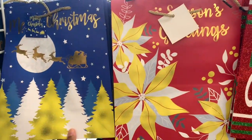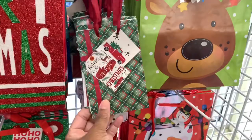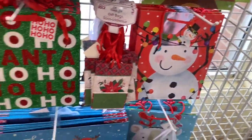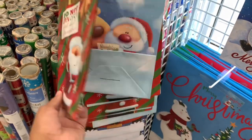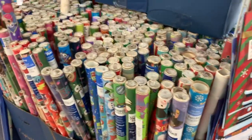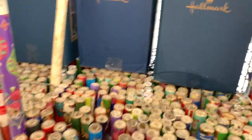They have tons and tons of Christmas bags — 'Merry Christmas.' They even have the smaller ones; you get a set of three. They have the reindeer ones and 'Do Not Open Until the 25th of December.' And tons and tons of gift wrap for a dollar as well, by Expressions from Hallmark.